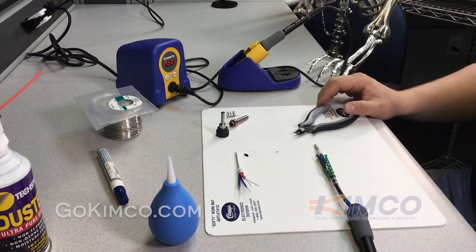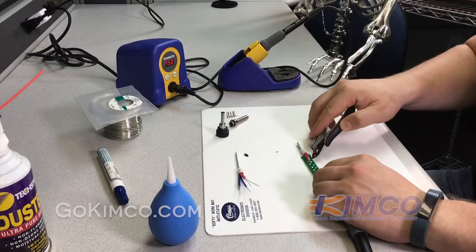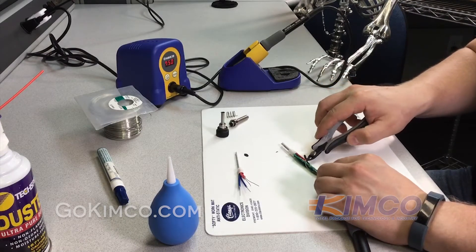Now what you want to do is go ahead and clip the wires off of the bad heating element, or off of the part that has the bad heating element.